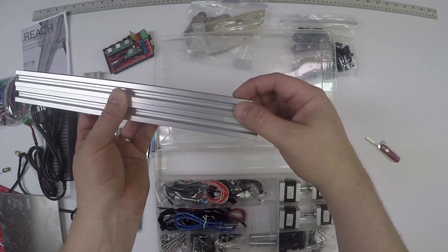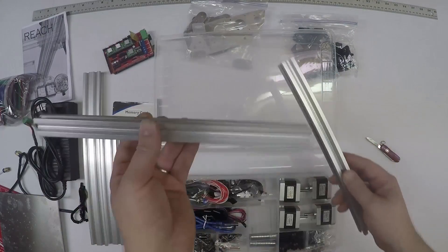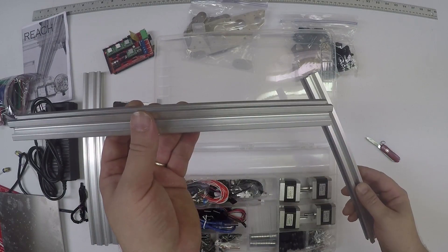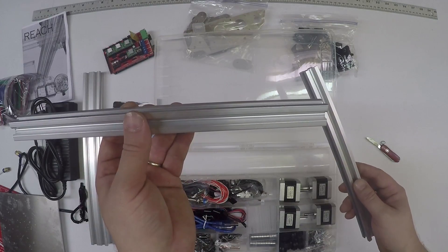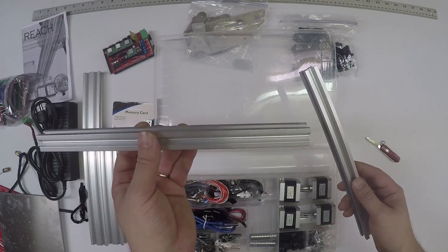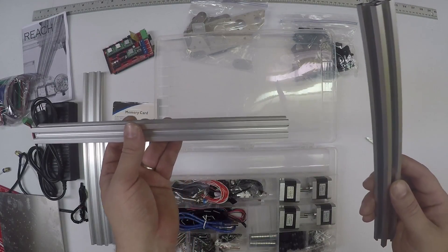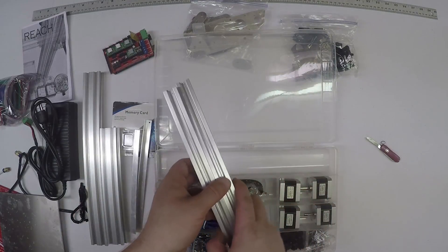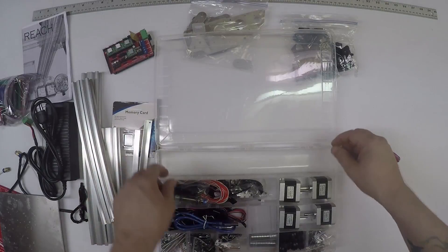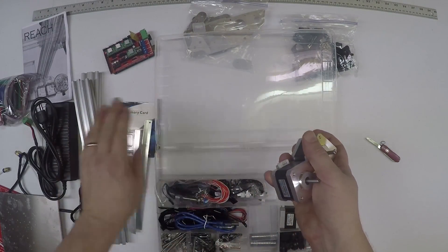This is about 293 millimeters and this one's 303 millimeters. The longer one I believe goes on the top - it says it in the manual. Once for the table, once for the gantry.